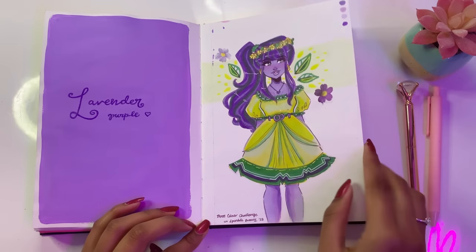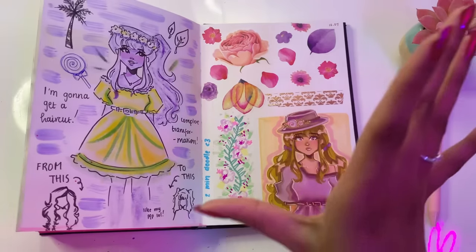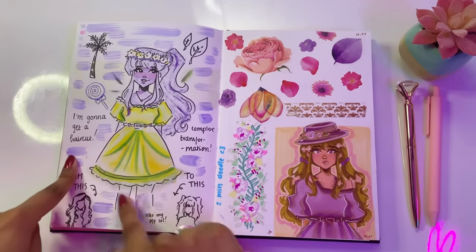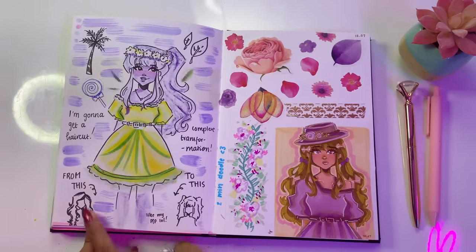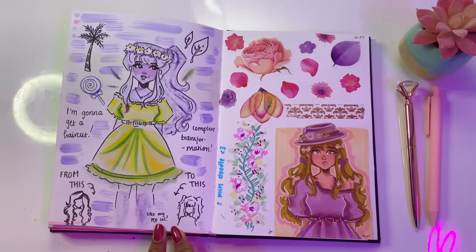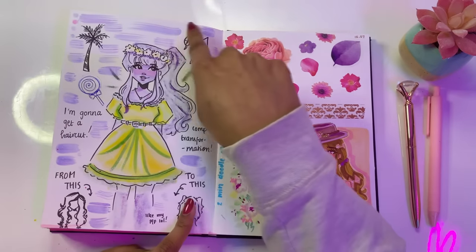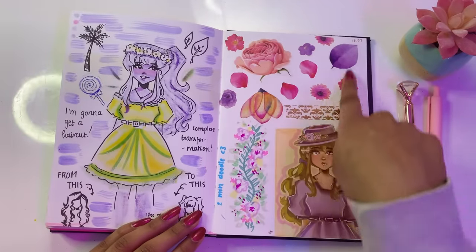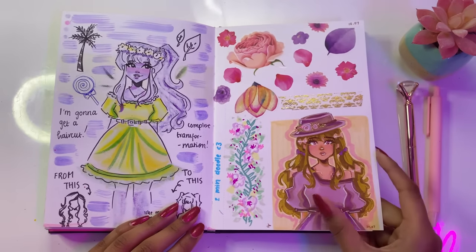This was from my three-color challenge that I also posted a short video of — I love how it turned out and I wouldn't change a thing. This was just a bunch of random sketching. Number one, I decided I'm going to get a haircut and go from long hair with a layer cut and curtain bangs to short hair with front bangs — kind of like my profile picture. We have some random sketches, new stickers that I got and tried out, a random flower doodle, and a random sketch using my Ohuhu Kala markers.